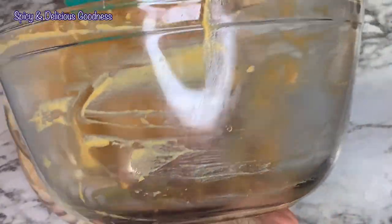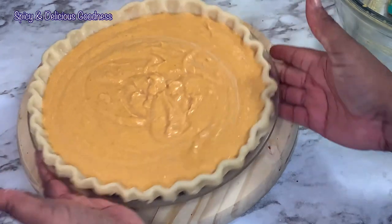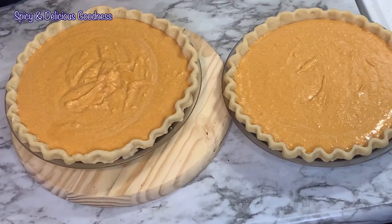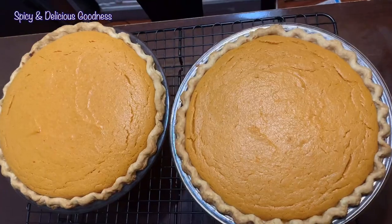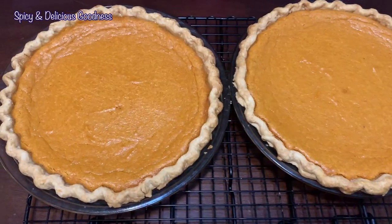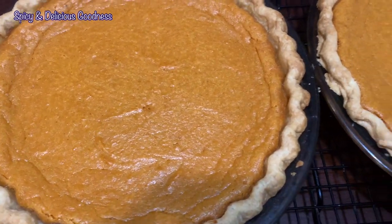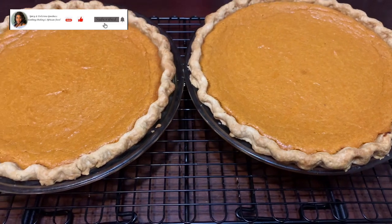I'm gonna give it a quick shake and then bake it in the oven for one hour at 350 degrees Fahrenheit. One hour later the pies are ready. I'm not gonna cut it immediately — I'm gonna leave it overnight till the next day before I cut it, to let it cool down.